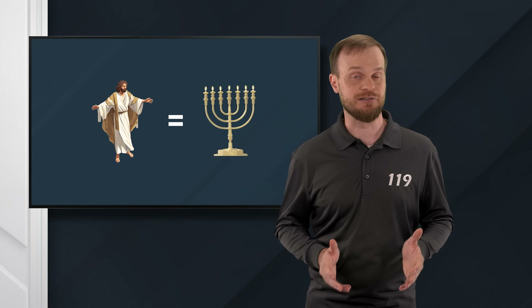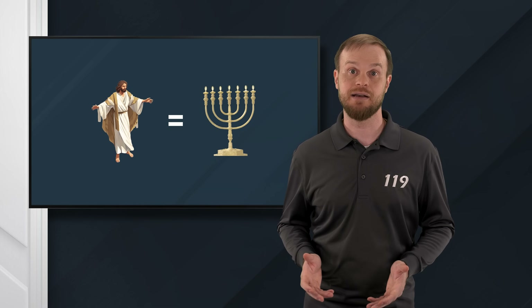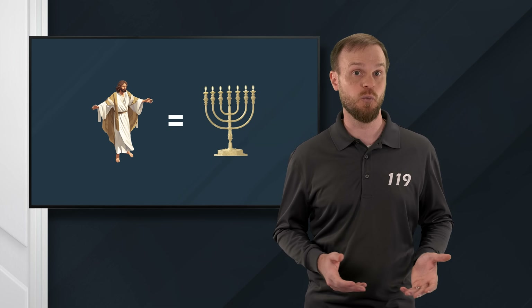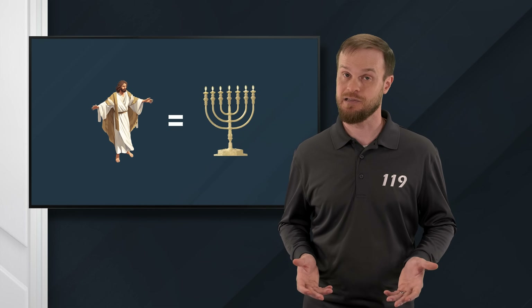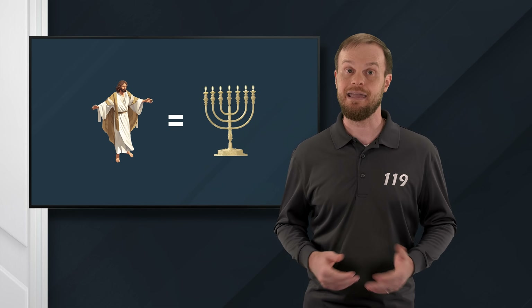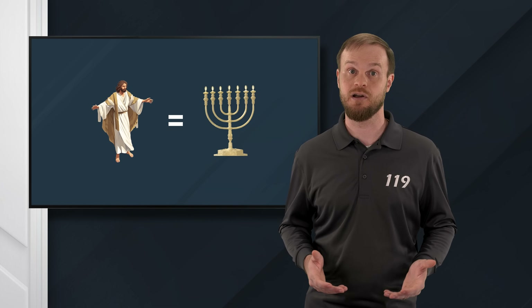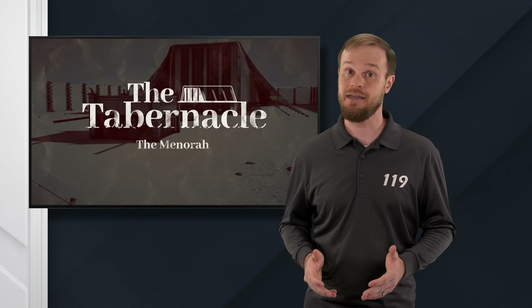So Messiah is clearly pictured in the menorah. He is the lamp that will light up the city in the New Jerusalem. He is the light of the world. He exposes both wickedness and righteousness, just like the eyes of God. And he is a beacon that the righteous come to in order to draw near to God. However, this is not where the symbolism ends.